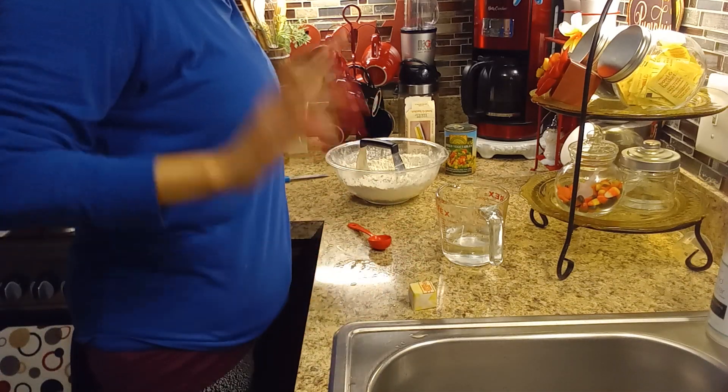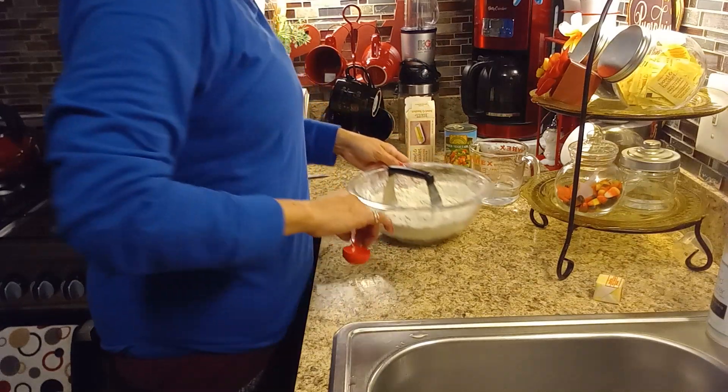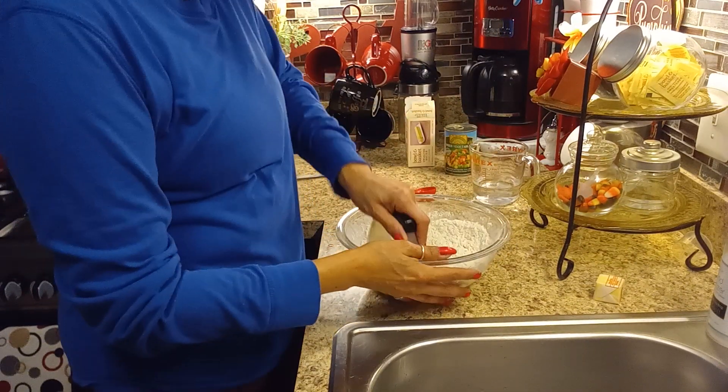Hey guys, welcome back. Today I'm going to be making a chicken pot pie.